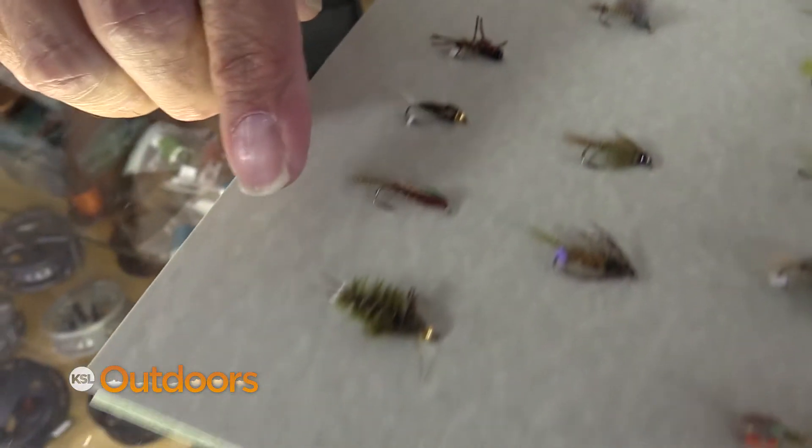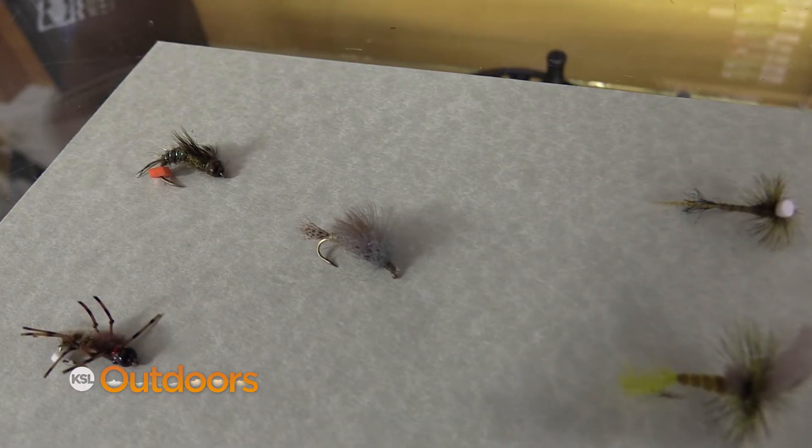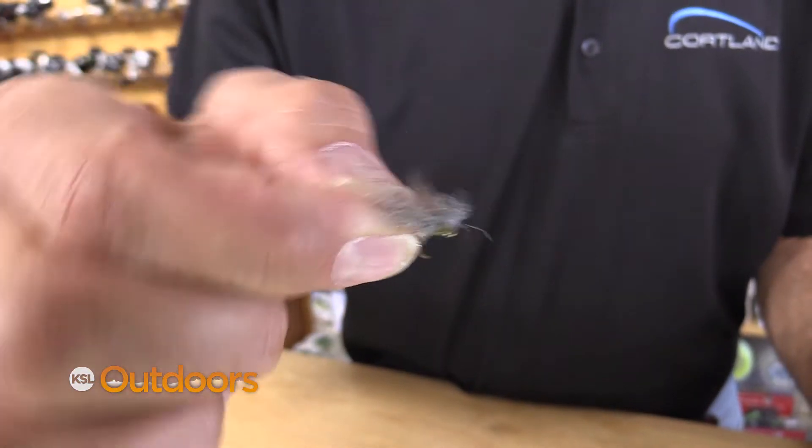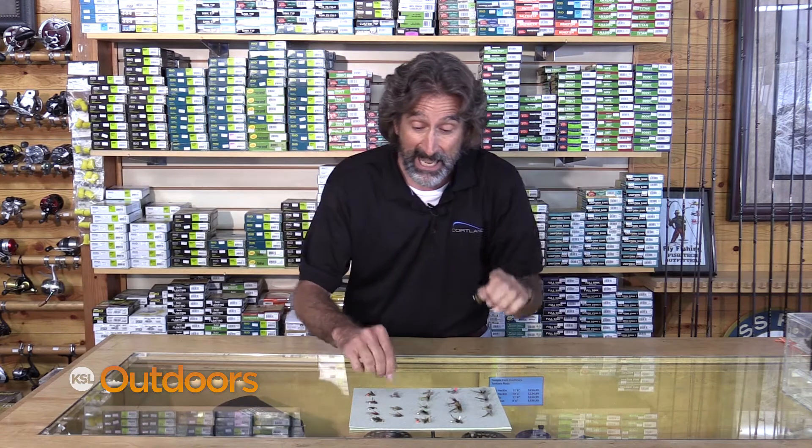Here are the patterns you want to use. When I start the day, I'll start with a good heavy nymph like one of these and just keep it down on the bottom. As the day moves on, I'm going to add a second fly and put a little emerger fly as my upper fly. Day goes on a little longer, I'm going to go to a high floating dry fly and this emerger is still going to be below it.